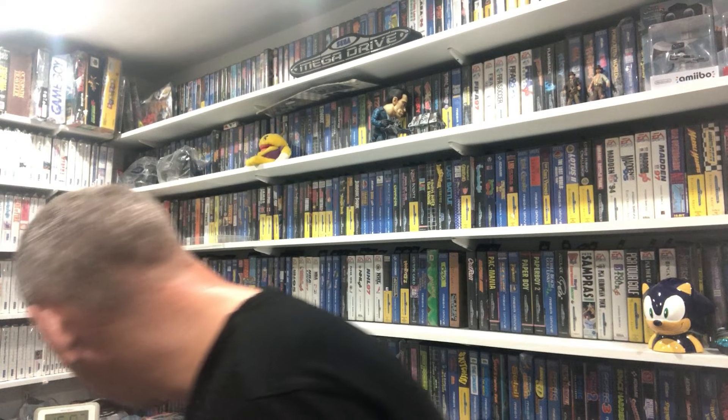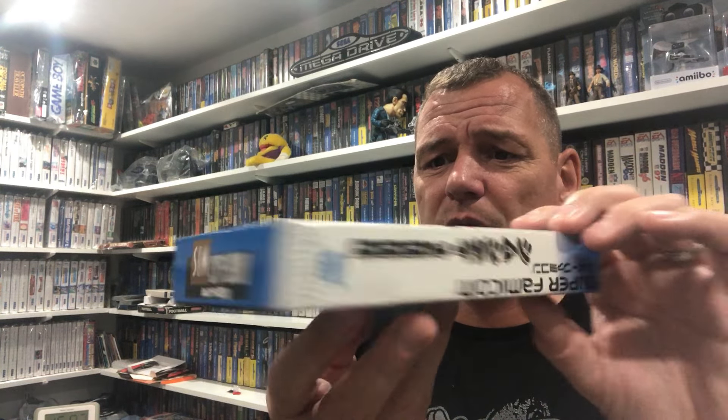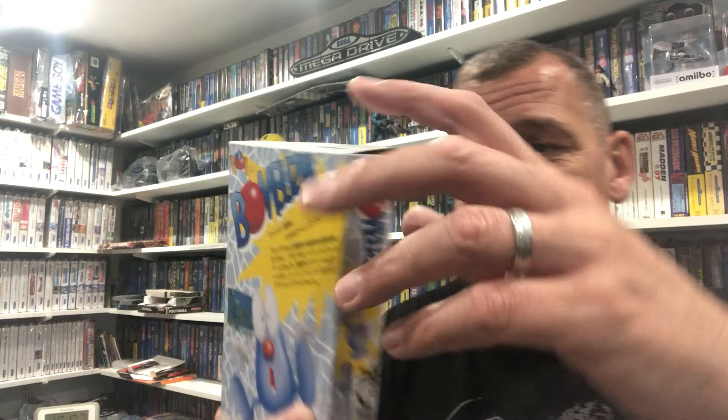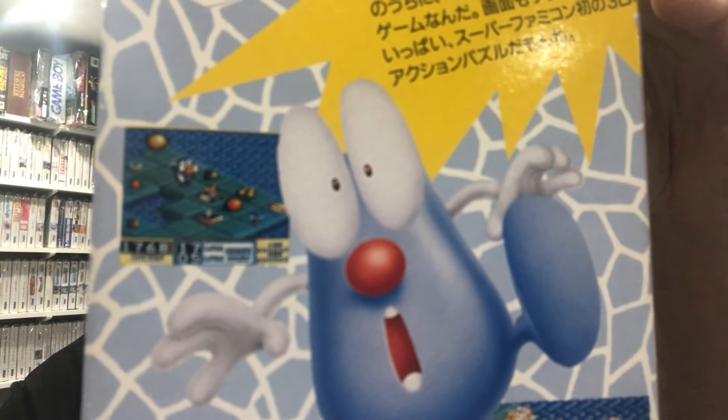SimCity 2000 - it wasn't too long ago that I picked this up from CEX, missed out on that a few times. In fantastic condition - you should all know what SimCity is about: build your city, manage it, maintain it, water, electricity, traffic, the whole lot. SimCity 2000, it's in the now man. And the one that caught my eye of this bundle - most of us would probably know it as Klabooey, but on the Super Famicom it's known as Bomboozle - a pretty good quirky little puzzle platformer.